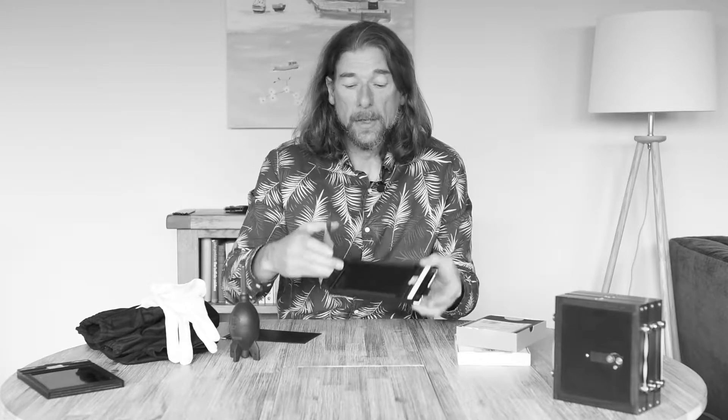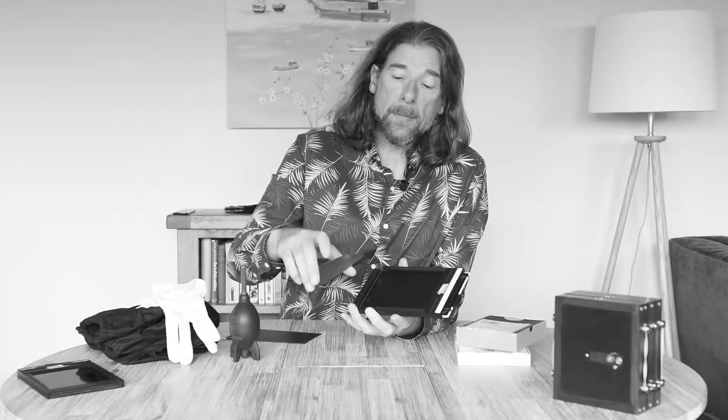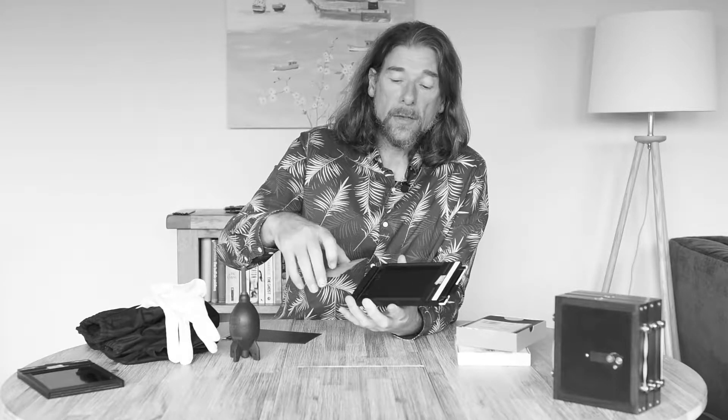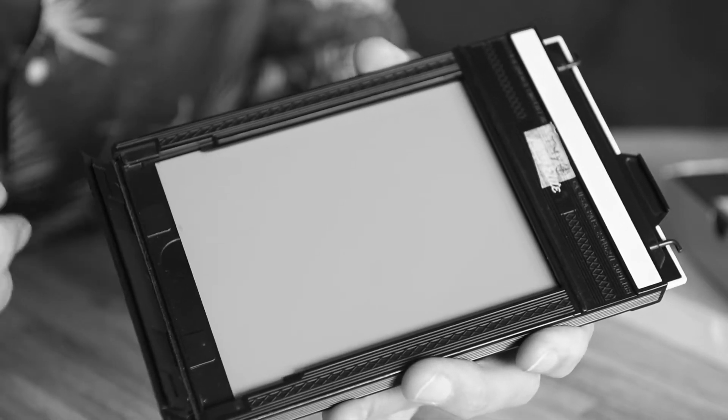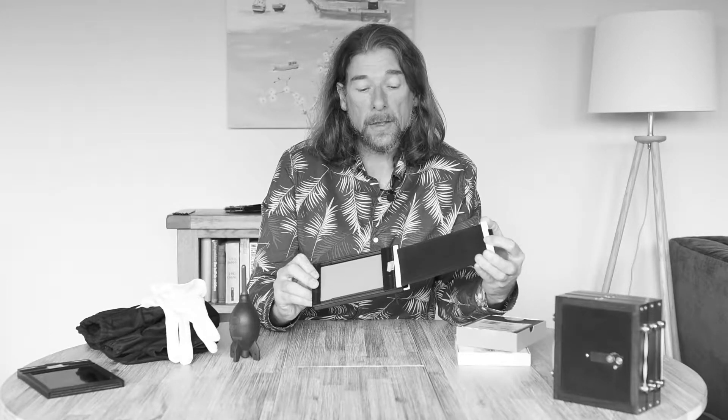The notch code also indicates which side of the film is the emulsion side and which is the backing side. The convention is to load the film so that the notch is in the top right-hand corner when it goes into the dark slide. You could do bottom left, but I was always taught top right — makes no difference. So I'm going to get my dark slide, feel where the notch code is, and when I'm happy it's in the right place, slot it into the dark slide underneath the little ridges that are designed to hold it, slide it in, and then place my slide into the cut film holder.